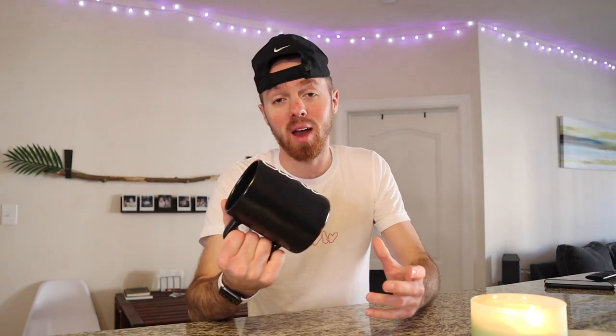With coffee being one of the favorite parts of the day, I thought it'd be a great idea to include AWTV in with your best time of the day. So here we have it — the new AWTV mug. Check it out!